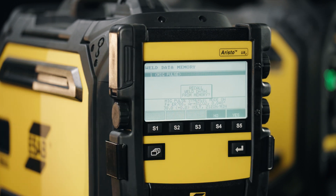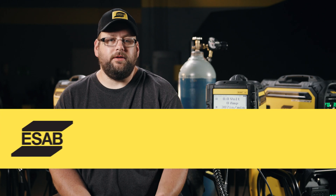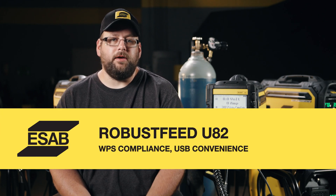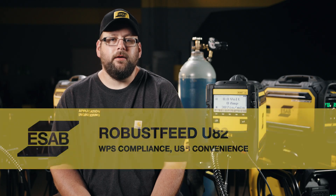Hit recall — it'll ask you if you want to bring that memory back to the front — and we just simply hit yes. And now we're back to that program. When we pair these memories with limits and locks, it makes sure that we stay within the WPS that our customers require, and it also keeps the higher quality welds when we stay within those parameters.